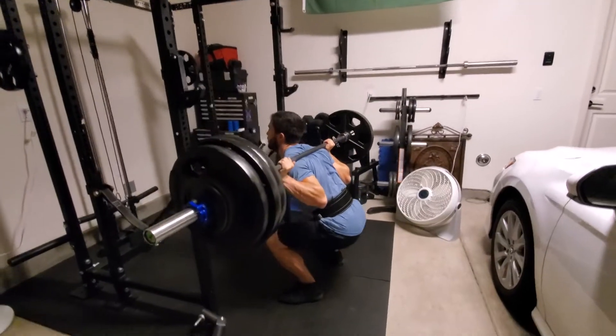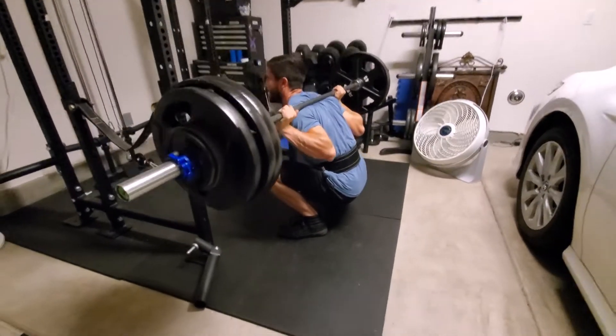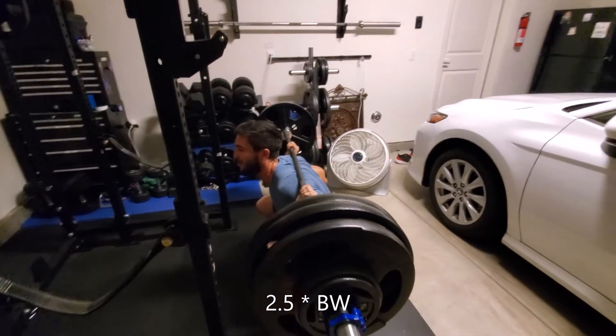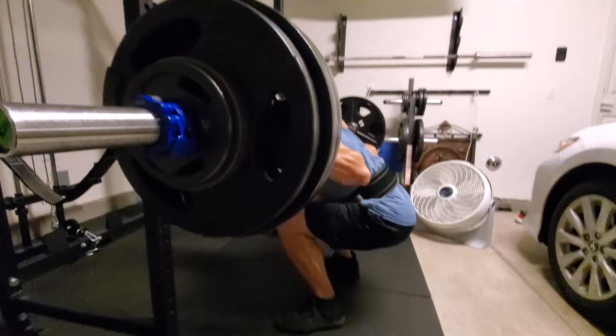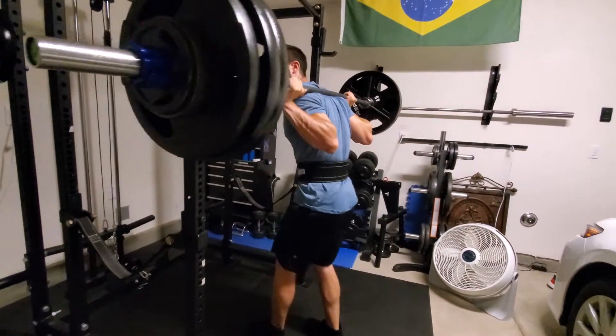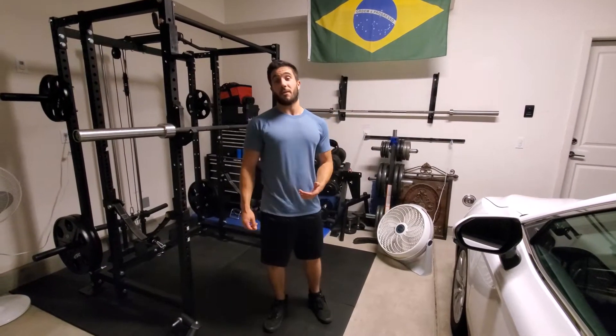What's up guys? Welcome back to the channel. Today is going to be really simple — I'm going to teach you how to squat. You might be thinking, why should you listen to me on how to squat? Well, I'm going to show you why. This is two times my body weight and I'm just chilling here with it. And now I'm going to shoot up. Alright, so hopefully now you can see why you should listen to me on how to squat.